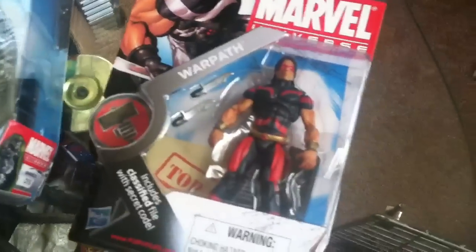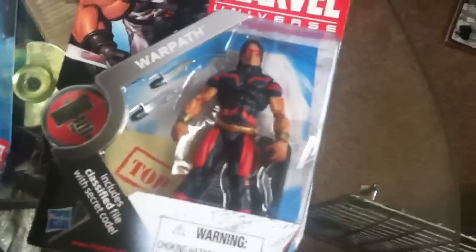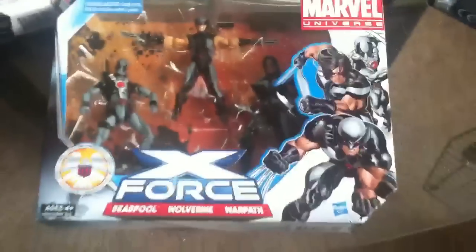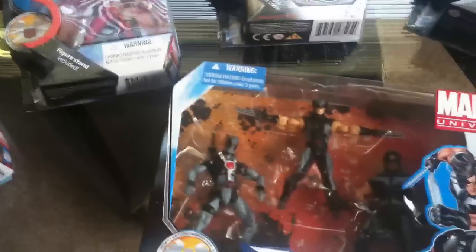Then I found the Variant Warpath — he's supposed to come in his X-Force costume, and that's his normal costume, so they made a variant for that. Also, I went to Walmart at 1 a.m. and found the X-Force 3-pack. It comes with Deadpool, Wolverine, and Warpath. Unfortunately, they didn't put Archangel in this, which would have been cool. I know he was an exclusive from New York City Comic Con or something like that.